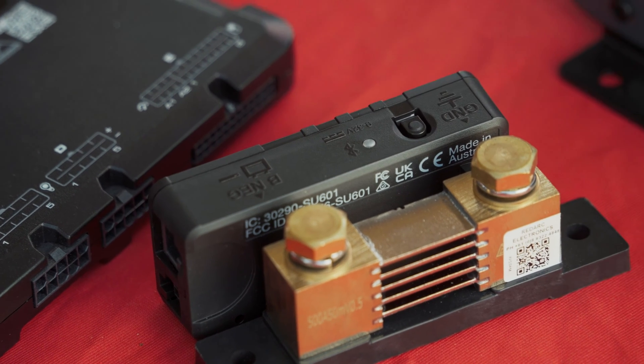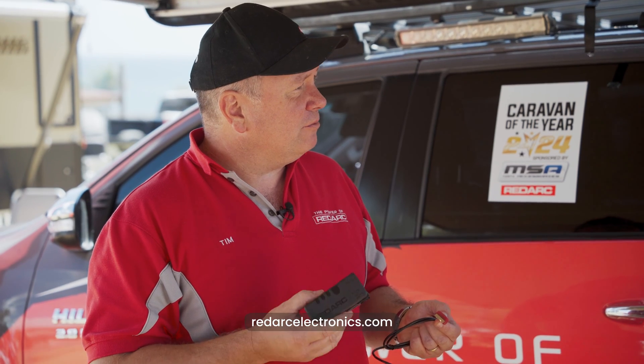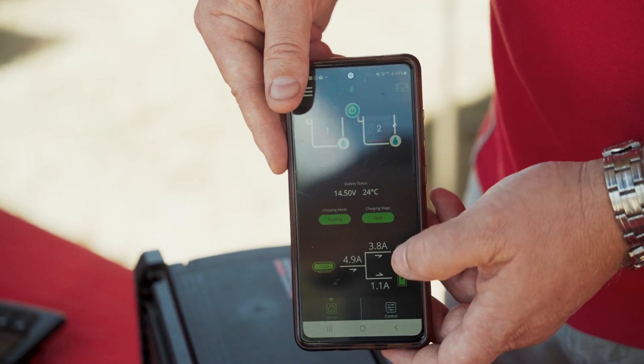What was the price on it? Where do I get one? So on the RedArc website, all your details are on there. $299 recommended retail and available right now. Under $300, connects to your phone, tells you everything you need — and if my mate can DIY it, anyone can.